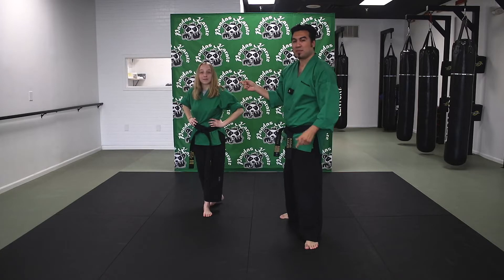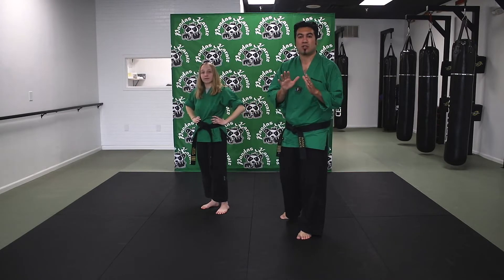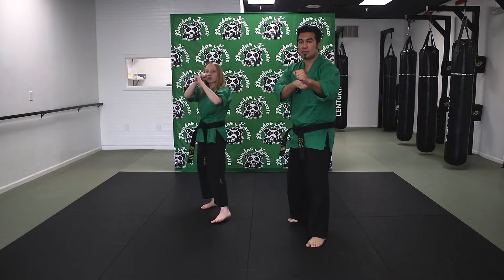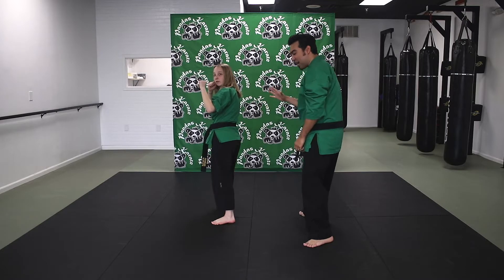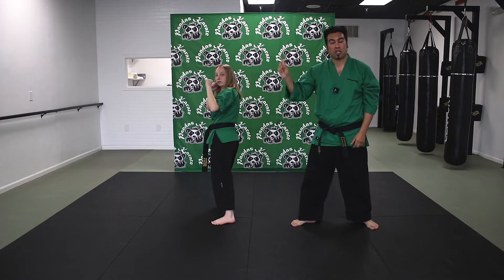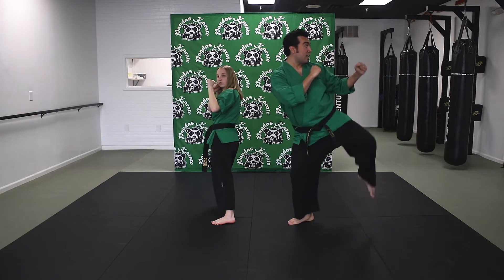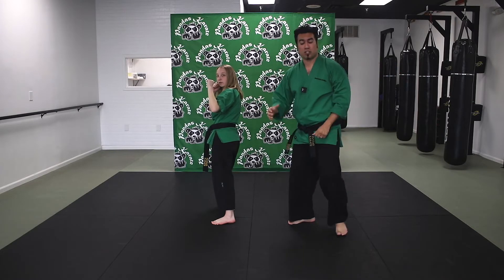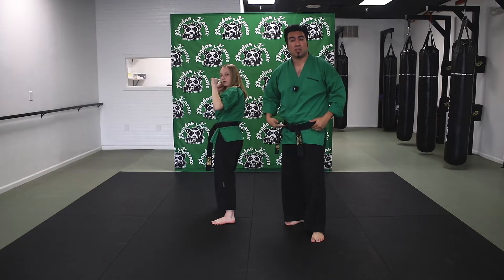Ms. Abby's here, by the way. Ms. Abby, if you wanna say hi to everybody. Hi, guys. She's gonna show you how to set up the kick. First off, you have to make sure you have a good base. So from your guarding stance position, I want you to take your back foot and you're gonna pivot out behind you, so her toes right now are pointing behind her.